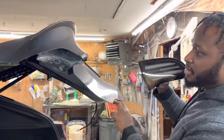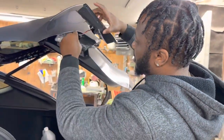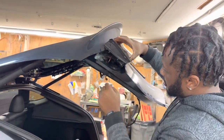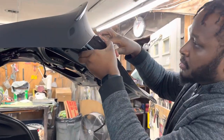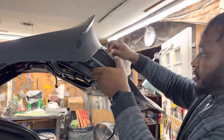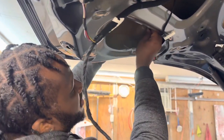The next step is to put on the new lights. Take out the old one and put on the new Alpharex light. First, snake the wire through the hole, then line it up nice and neat. This side should pop right in. Then put back your 8mm screw in as you pop the light in.